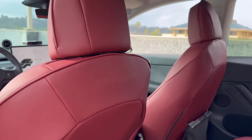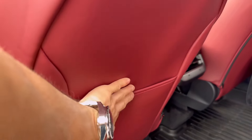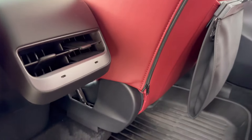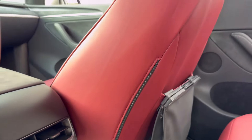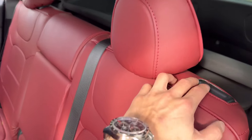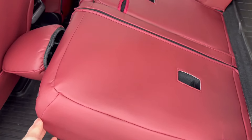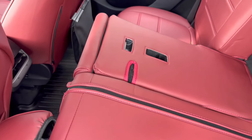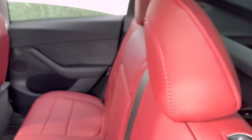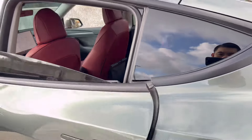Overall, I think the fitment was very good. The only issue was this part right here where it's quite loose, but I don't really carry too many passengers so I'm not really concerned. The seats still go down and it fully covers the rear. There are some creases or wrinkles here and there, but I think those should go away over time.